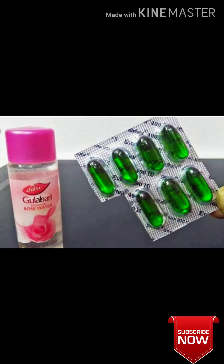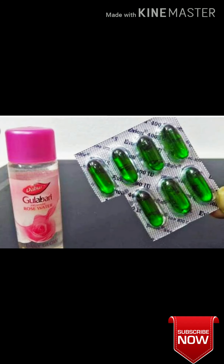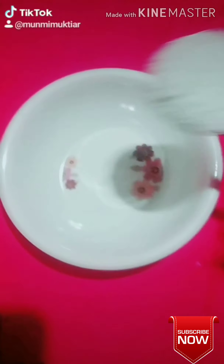Hi friends, today I am going to show you vitamin E capsule skincare. Vitamin E oil is beneficial to the skin. I am going to show you how to use vitamin E capsules.